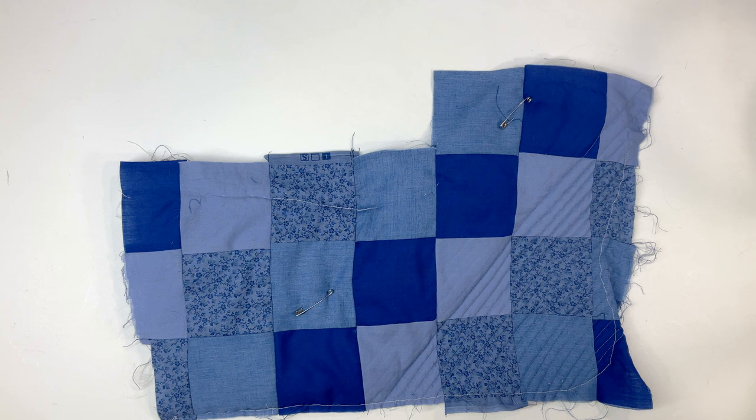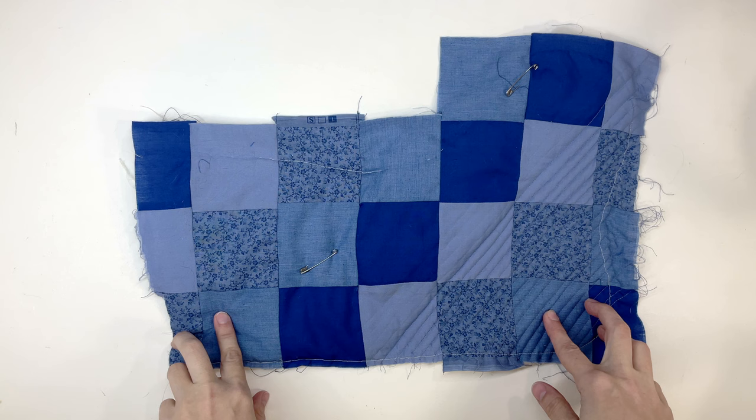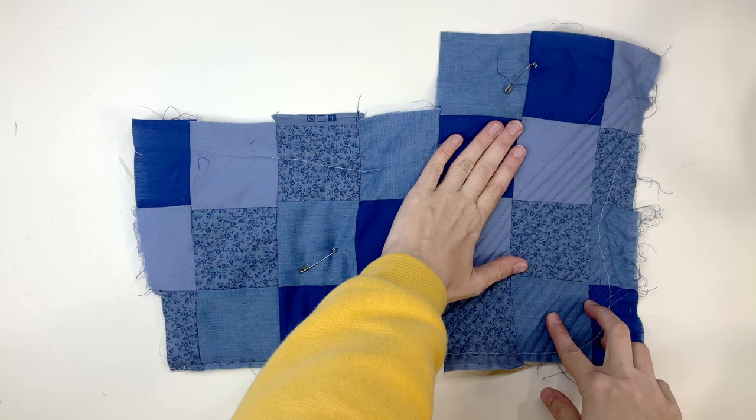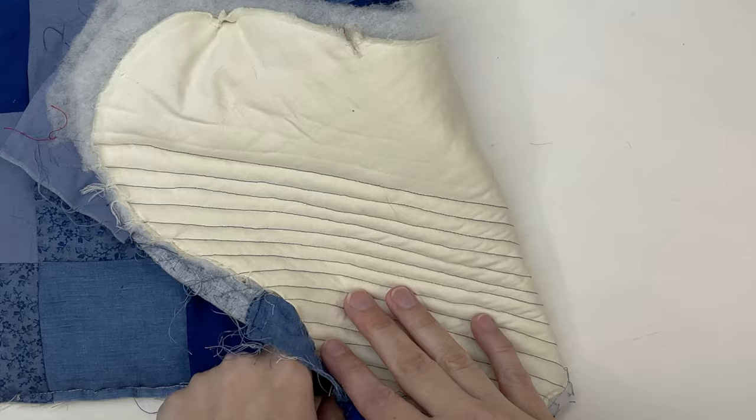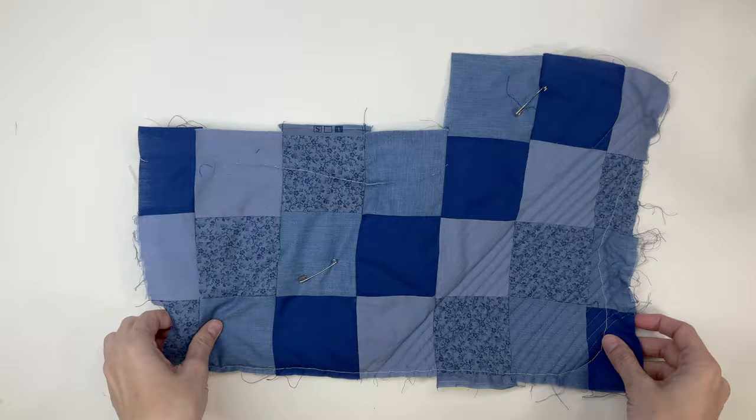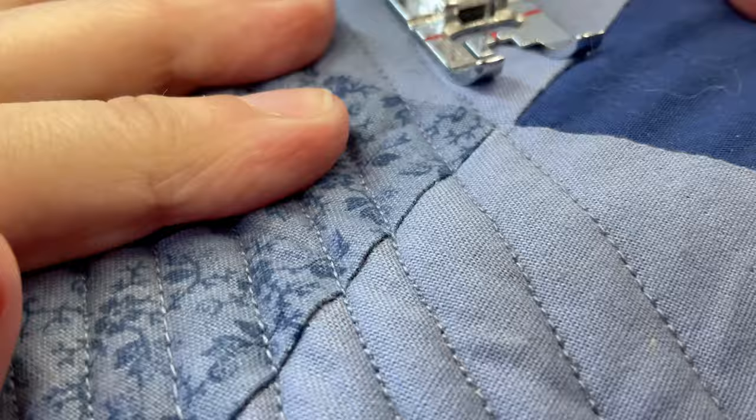Before quilting, I wasn't sure about the look — it seemed so poofy — but once I started laying down the quilting lines it really started looking good. I chose straight lines at an angle because it's a simple and easy design, though a fancy design with loops or flowers would also look great. I kept safety pins holding the layers together while quilting to keep the back layer taut.